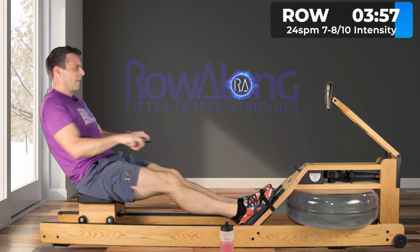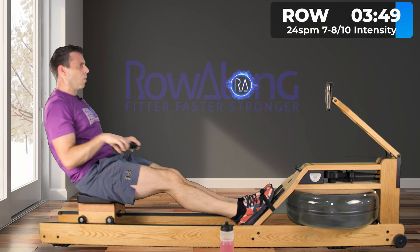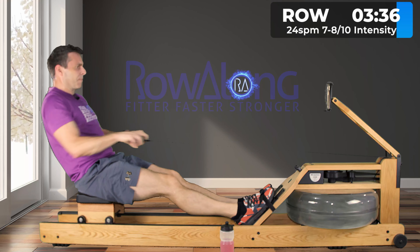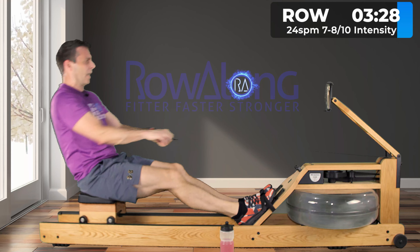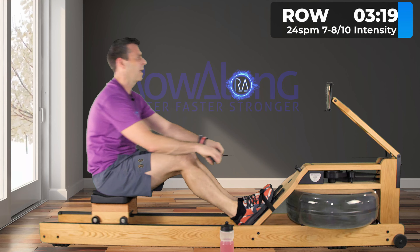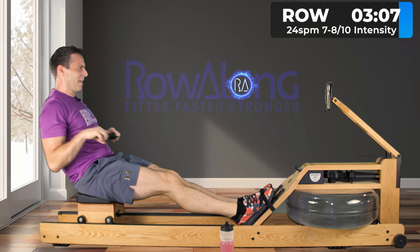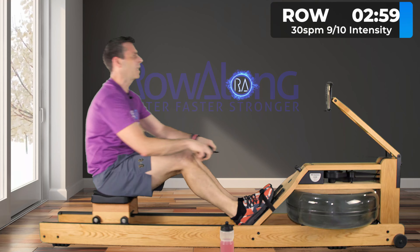One more stroke and then we'll go up to 24 — which is our last 24 climb. We'll still have one to deal with on the way down, but keep that pace up, keep that push from the legs, and really try to reward yourself on each stroke by spotting that you're rowing at the right pace. You can tell when I get tired because all I do is count down. Let's go up to 30 for the last time — come on!